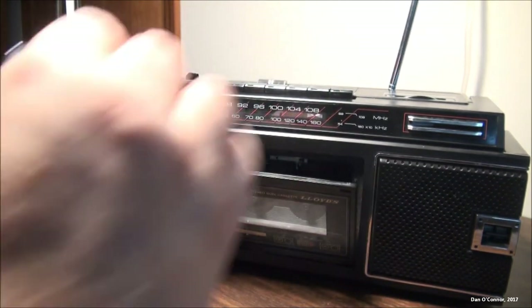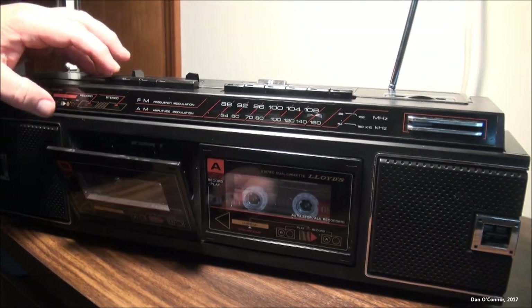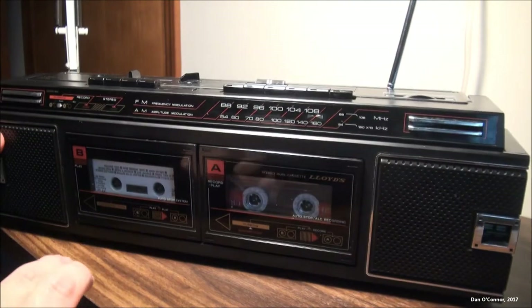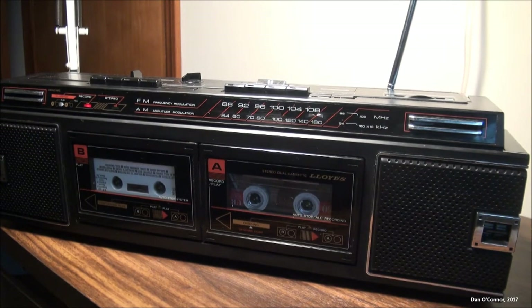We'll try a little dubbing — put the blank tape in the A side, put the walking tape in the B side, turn the volume down since this is automatic level control. Play the B side, record and play on the A side. When we play it back I'm going to take the tape out of here and put it in here to rewind it, because the rewind on this A side is just dreadfully slow — it stops and it starts and it's just frustrating. So I'll take it out and rewind it in the B deck which works fine and listen to the results.